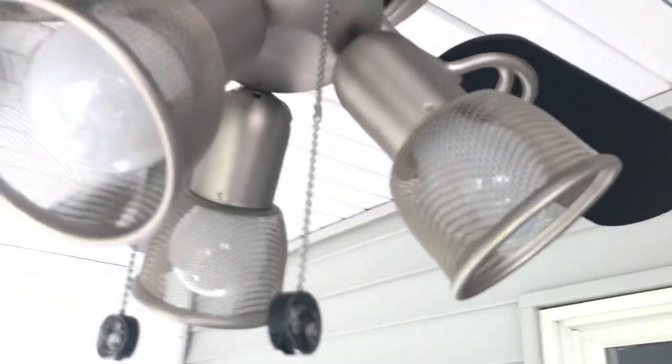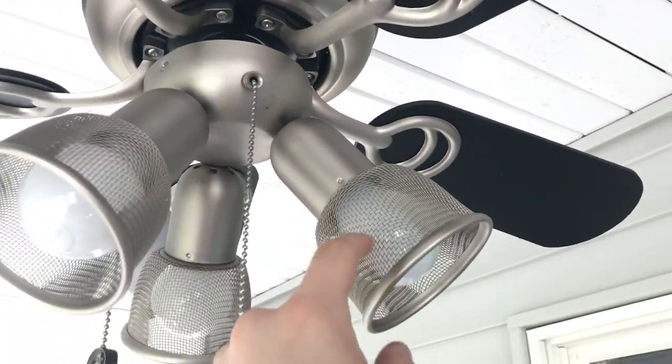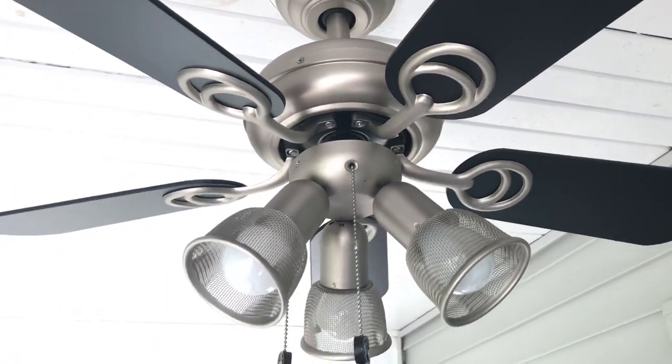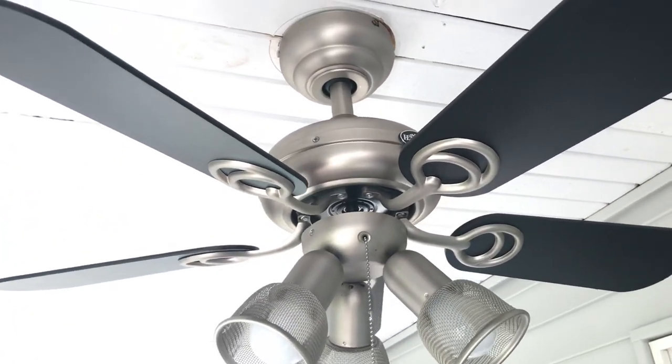Because when I was younger, I remember seeing a Hampton Bay fan with a similar design to this, and it had these cage globe things. I want to say it was like a Hampton Bay Carousel 2, but it didn't have any colors on it — it was just plain white.